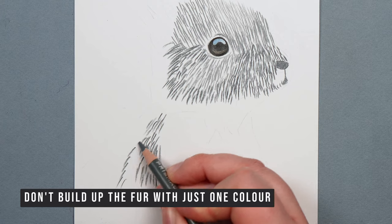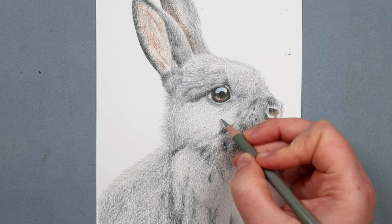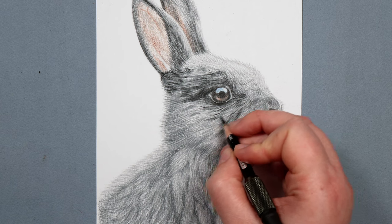The next thing I've seen people doing is building up fur texture with just one color in each area — just using gray, for example, just one dark gray, rather than using a series of different grays or maybe some browns, some blacks, whatever color can be seen in the fur. If you use a variety of colors, your fur texture is going to be a lot more interesting. It's going to have a lot more depth and end up looking more natural, because if you actually look at an animal's fur, it wouldn't all be one color.